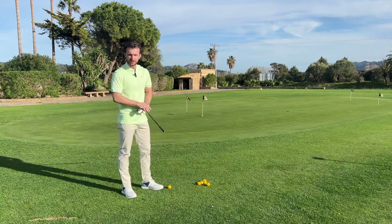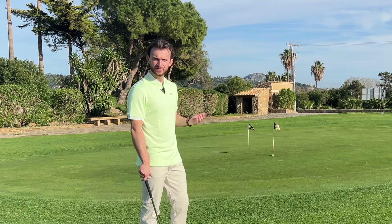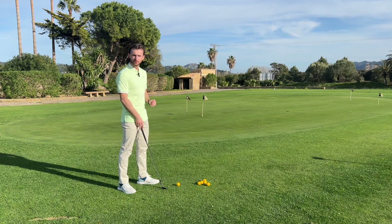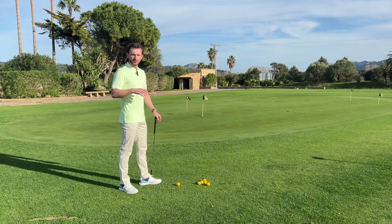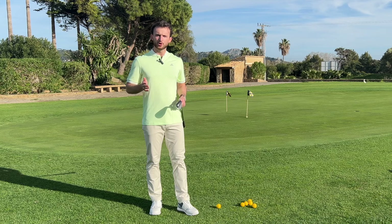So the basic lofted chip — I've got a 58 degree wedge here. I'm going to hit most of my basic lofted chip shots with the 58. Tour players generally use their 58 or 60 depending on what they carry — it's generally a lob wedge. You can't be scared of that club; it's not just for bunkers or extreme situations. We're going to use it around the greens because it gives us lots of control and lots of spin. Dust off the lob wedge and let's get at it.